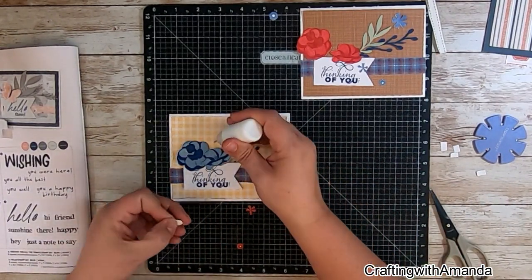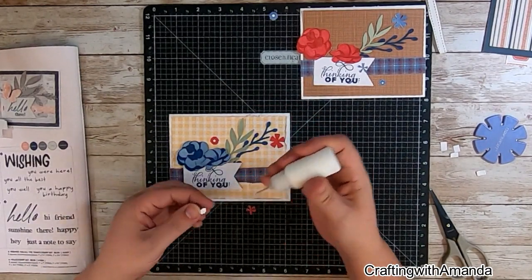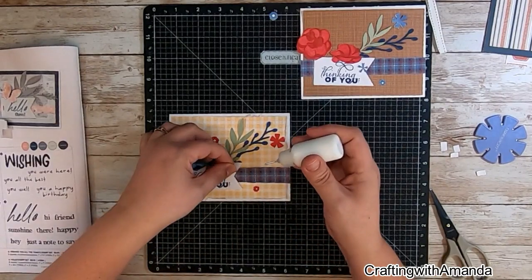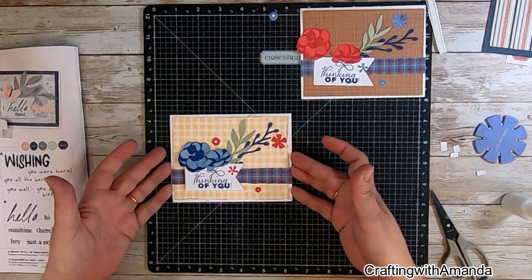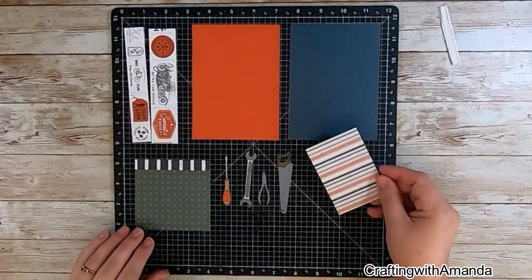Now on the next one, I'm going to use the toffee background. I do think I end up turning over that blue plaid because there's a red starred paper on the backside of that. And so then you have the red flowers with the red background paper, and you can see that here — I glued that all together, and that's what I did.